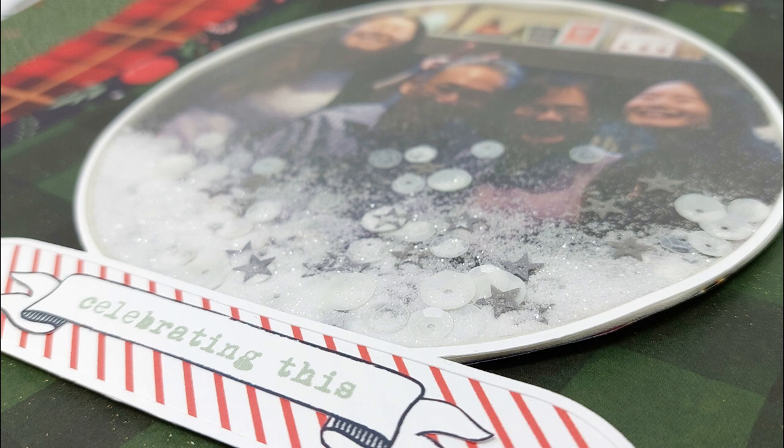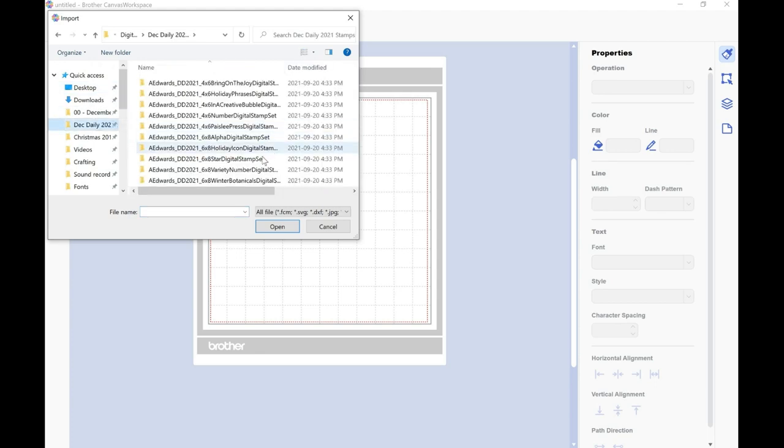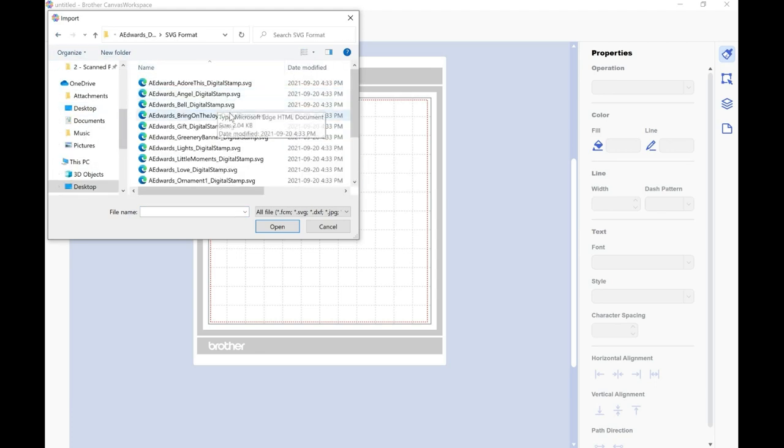The third technique is to use your digital stamps to make shaker elements for your pages. This is definitely one where I'd encourage having an electronic cutting machine, but if it's a simple shape like this globe from the Bring on the Joy stamp set you might get away with just printing it out and using a cutter to trim around the edges. The electronic cutting machine I have is the Brother ScanNCut, so I'm using the Brother Canvas software.